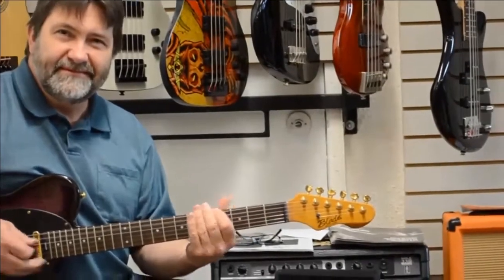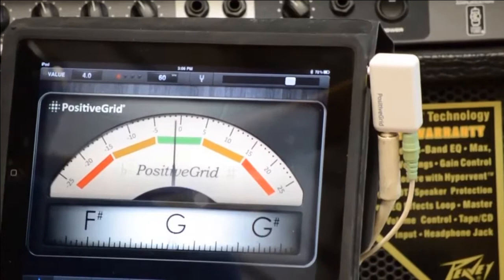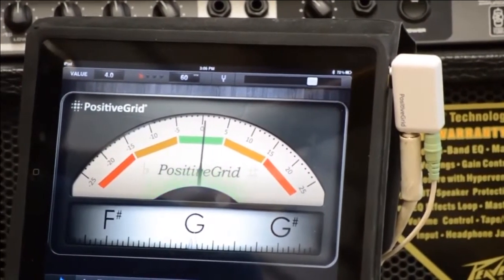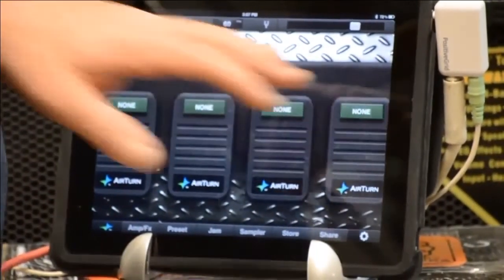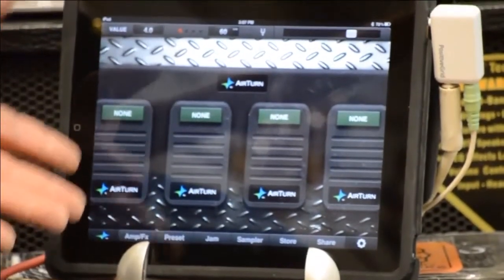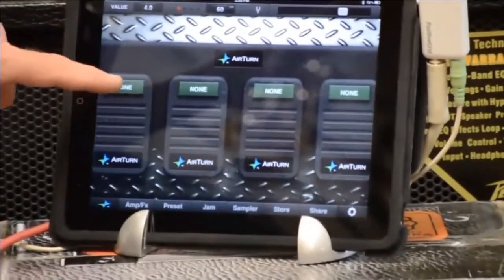Let's check our tuning first — it's got a tuner built in. I press this little tuning fork icon and I get a tuner. I'll show you with a G string — we're pretty close. Now I press the Airturn button icon and on my screen I have effectively four different stomp boxes which I can set up as whatever effect I choose.